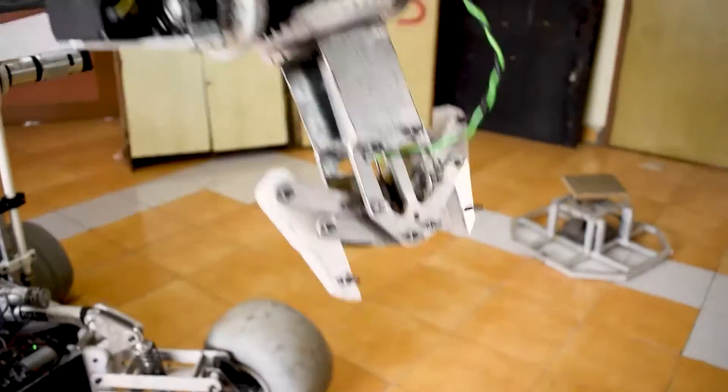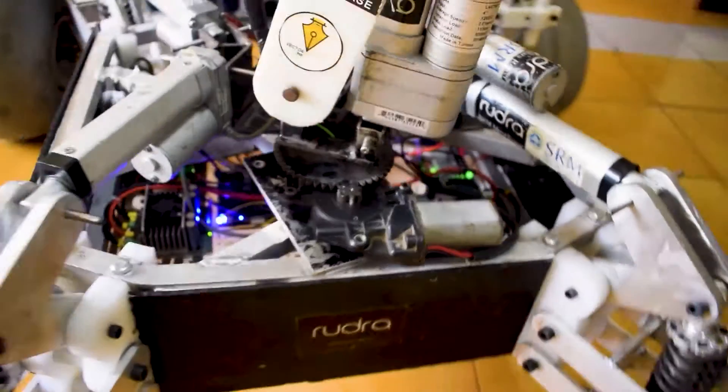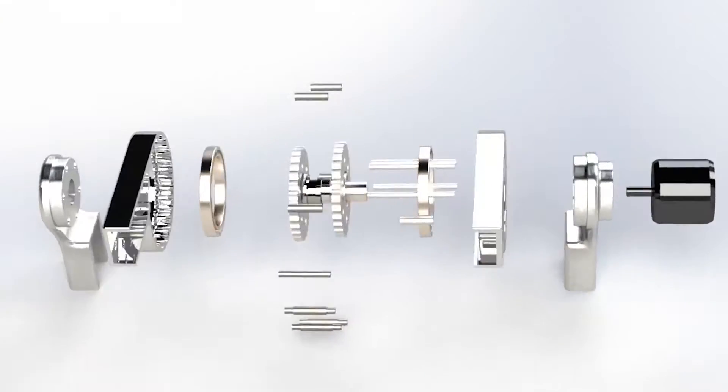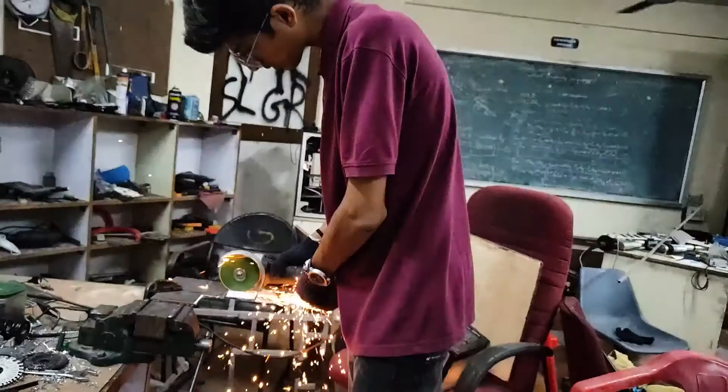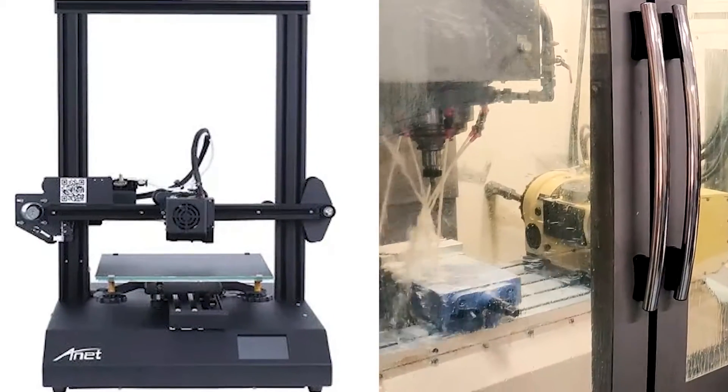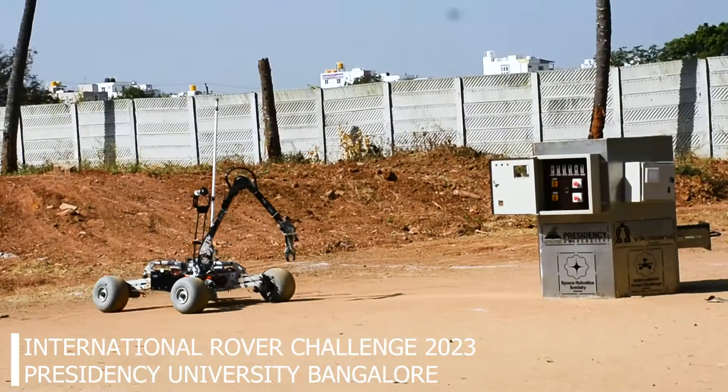The 5-degree-of-freedom robotic manipulator is powered by an upconfigured cycloidal drive, which is designed and manufactured from scratch in-house using 3D printing and 3-axis CNC milling machines. For the equipment servicing mission,